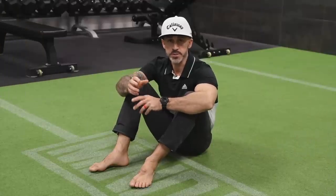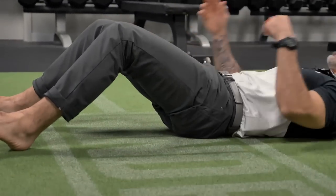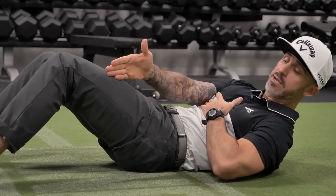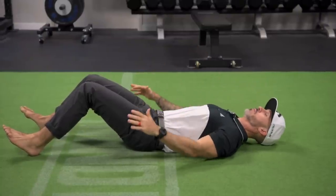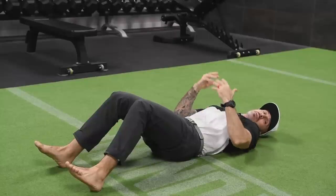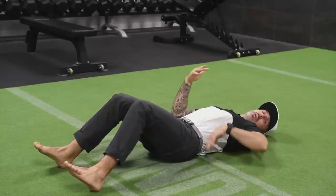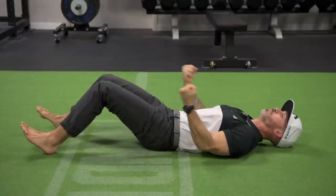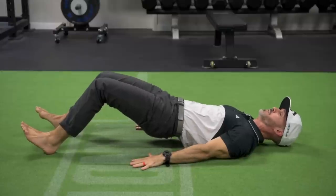The third exercise in this series is a basic hamstring bridge. We're going to perform this on the ground. I want a 45-degree bend in my knees, and my feet are flexed so my toes are pointed up. I'm going to lay down on the ground, hands on the ground, and press my low back flat into the ground. This is key for this movement — we maintain this position throughout and don't jam up into the low back. I want to imagine I'm pulling the ground towards my butt to activate the hamstrings, and from there I'm going to bridge up.